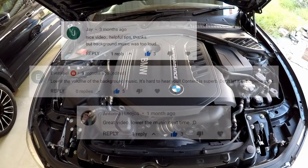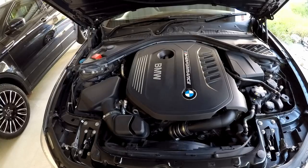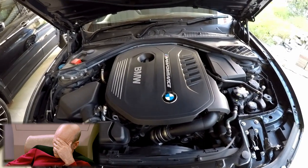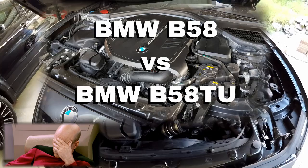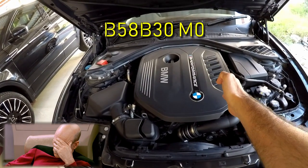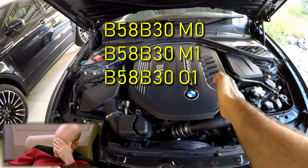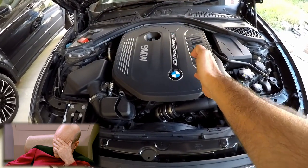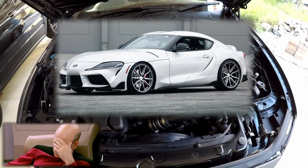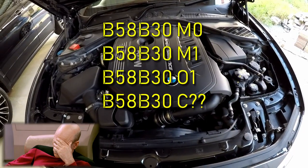Especially the background music — some of you found it too loud, duly noted. The first video I'm making for Season 2 is an apology for Season 1. In an episode comparing the B58 and the B58 TU, I said that there were four variants: the B58 B30 M0, the B58 B30 M1, the B58 B30 O1, and I also said that the 2019 Supra had a unique variant, the B58 B30 C. But I was wrong.